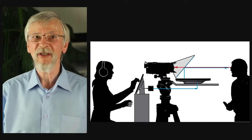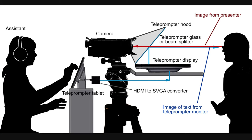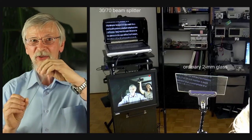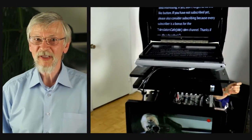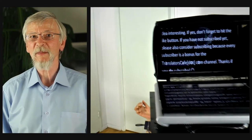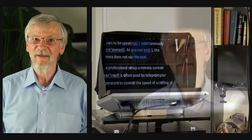It is important that the speaker looks straight into the lens of the video camera. Therefore, the text must be displayed over the lens. This is achieved by means of a clear glass or beam splitter, which is a glass with a transparent coating of aluminum, usually deposited from aluminum vapor. An ordinary 2mm glass can be used, but the reflected text is somewhat blurry because of two reflecting surfaces of the glass. The monitor is placed horizontally under the glass, which reflects the mirror text and shows it to the presenter. Because the speaker looks directly into the lens, he appears to be speaking spontaneously. As you can see, the camera does not see the text.